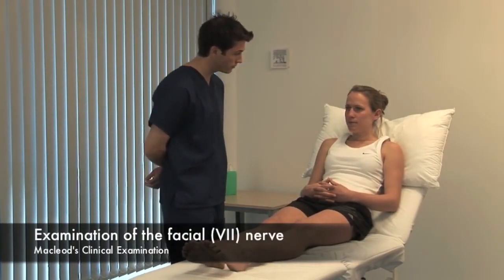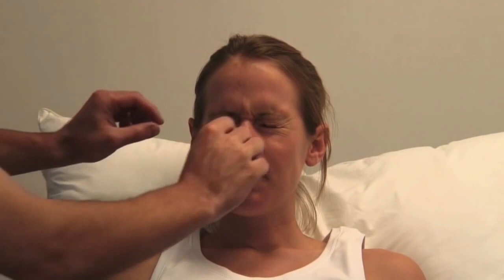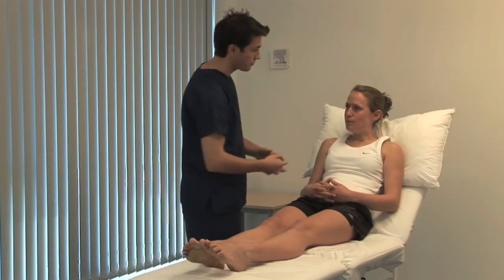Just look straight ahead. Inspect the whole face for asymmetry, including differences in blinking or eye closure. Can you look up towards the ceiling and raise your eyebrows? Look for wrinkling of the forehead. And now can you show me your teeth? Look for asymmetry. Now close your eyes and don't let me open them — test power by gently trying to overcome eye closure. Now can you blow out your cheeks and hold them out as I try to press them in?